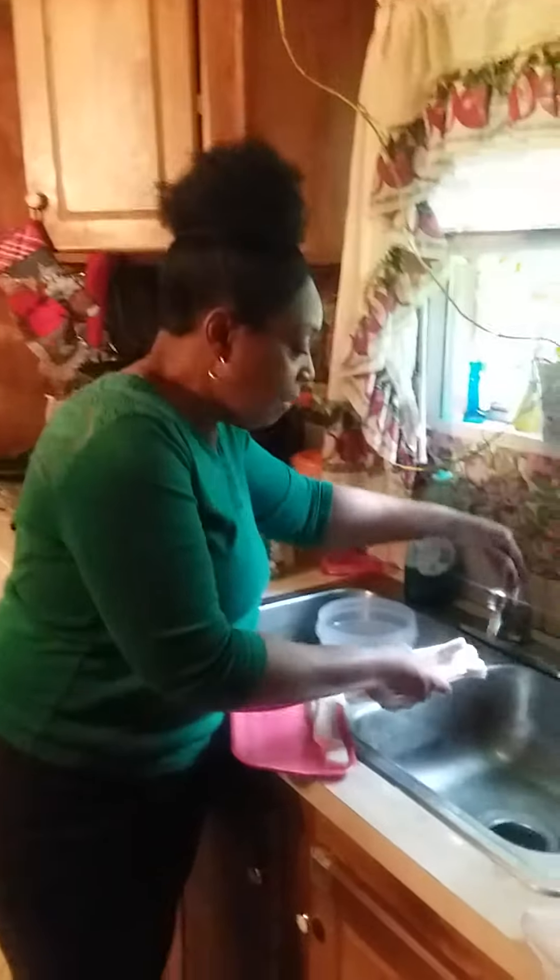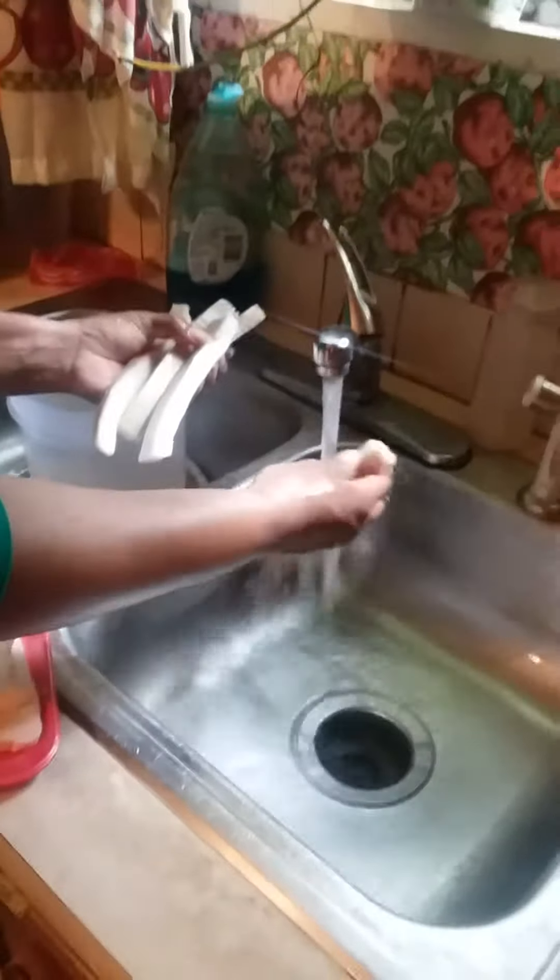Good morning. I'm about to put some fat back on. We're going to have a concrete dinner this morning. I call it concrete because I'm going to cook fat back.